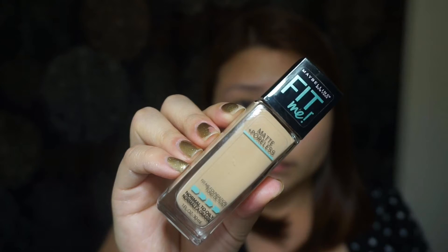Today I'm going to use this Maybelline Matte and Poreless Foundation. I'm using my buffing brush to blend it in.